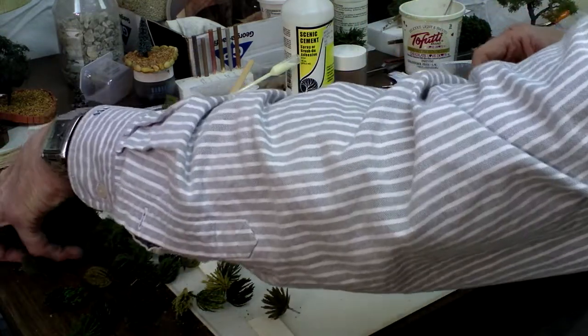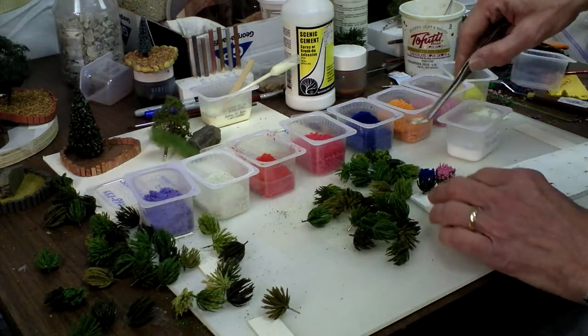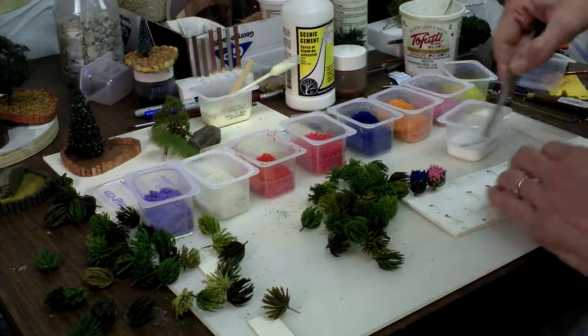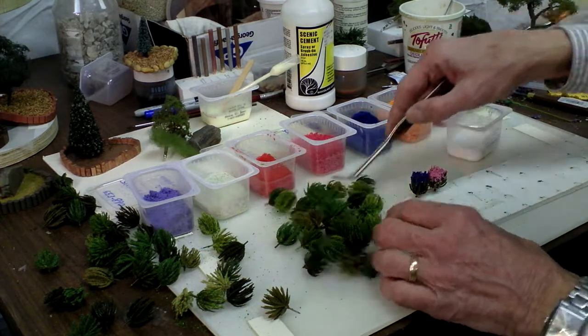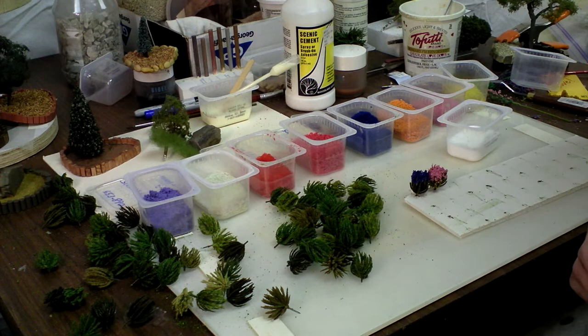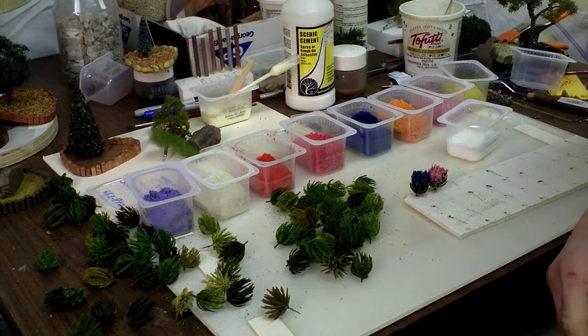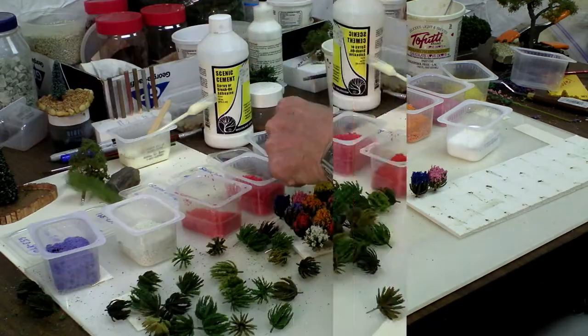They'll be dry and ready to use tomorrow night. I showed you how to do two of them; now I'm gonna make a lot of them into little flowering shrubs. I've got Pink Floyd queued up and I'll be back in a little while.